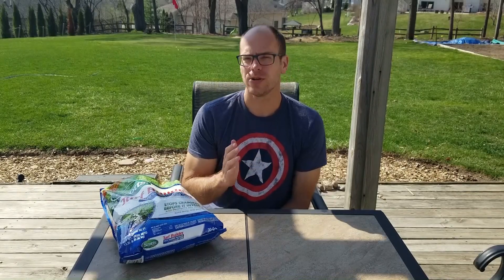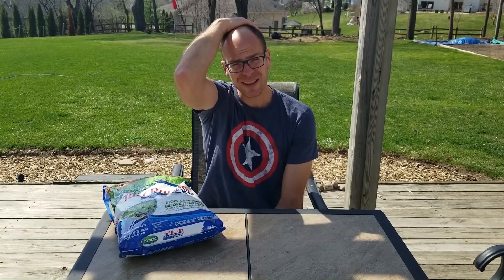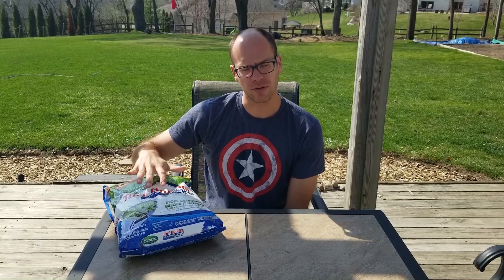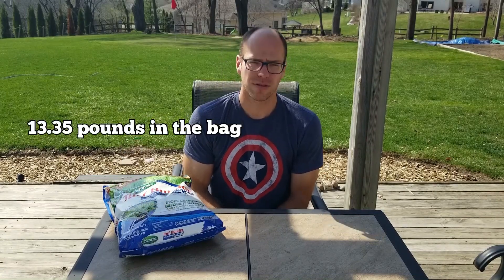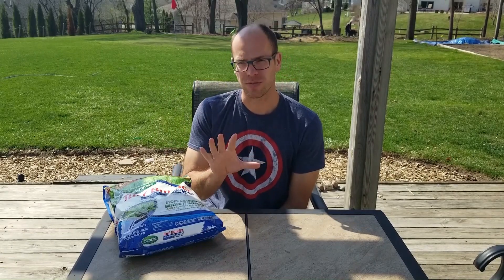First, you need to know the size of your yard — I'll link step one of this series where I show how to measure it. Scott's helps you out right on the bag: it says covers up to 5,000 square feet, so do the math from there. If you want to get specific — say you have 7,000 square feet — here's the quick math: this bag weighs about 13.5 pounds. Divide 13.5 by 5 (for 5,000 square feet) to get pounds per thousand square feet. I'll put that number on screen.